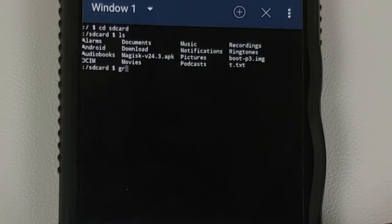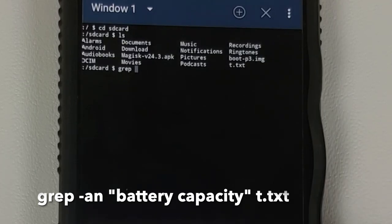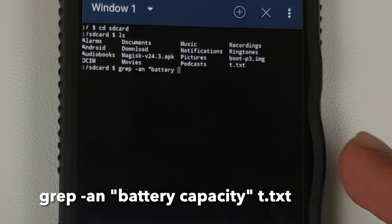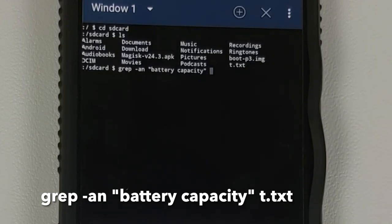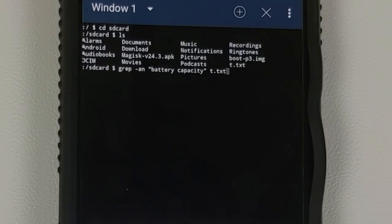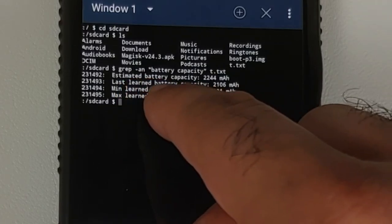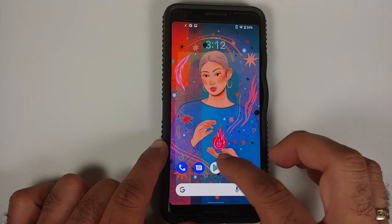You can see t.txt in the file list. Now we need to search for battery capacity in this file. The command is: grep -an "battery capacity" t.txt — note there is a space between the 'y' and 'c' in 'battery capacity'. Press Enter and you'll get a bunch of results. The one we're concerned about is Estimated Battery Capacity, which in my case is 2244.